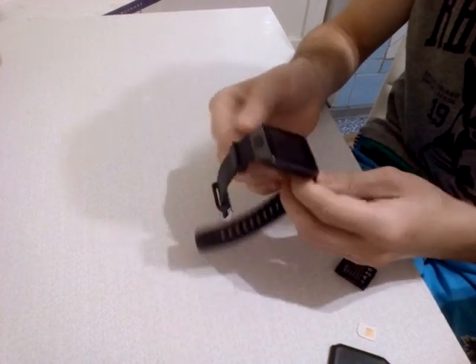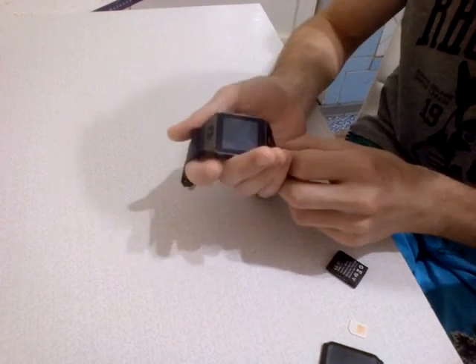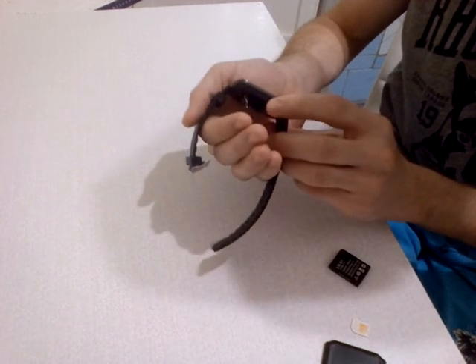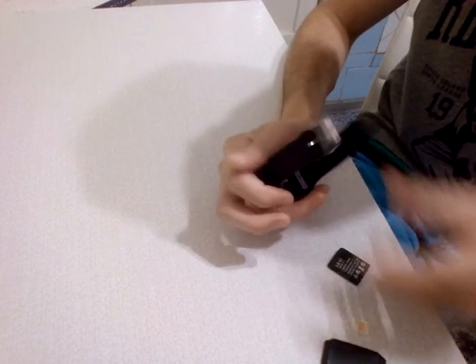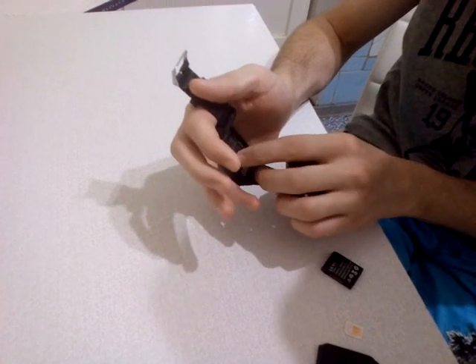It's a nice watch. We have a power off button, on the left side a micro USB charge port and also a camera. In the back we can see a slot for SIM card and memory card.